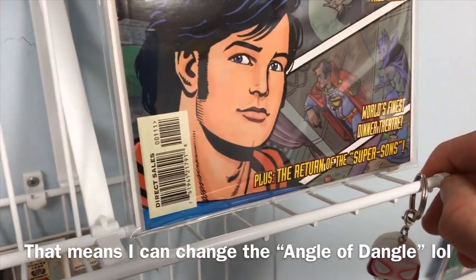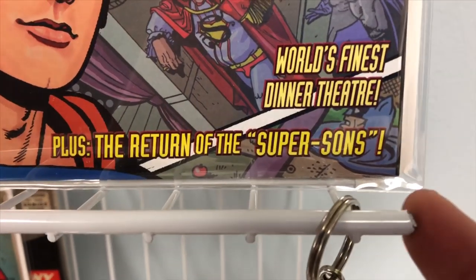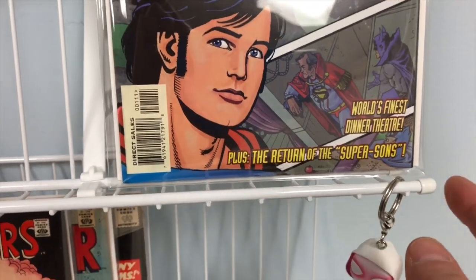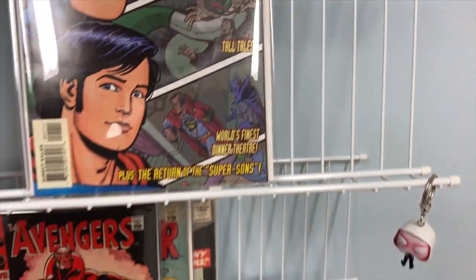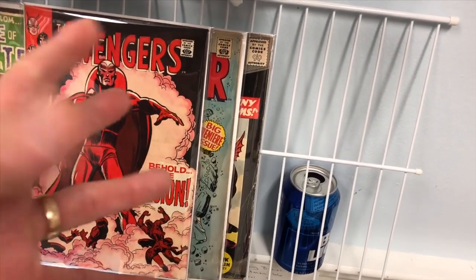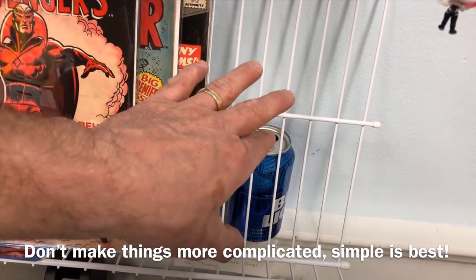The other piece I have is these little caps. Whenever you cut these Rubbermaid shelves, you're going to be left with a sharp piece of metal. You can cut these with a hacksaw too, but bolt cutters are certainly the easiest — or if you plan ahead, they'll do it for you at the store. These caps come in a pack of a hundred for a couple of bucks, and there are two different sizes depending on the wire that's being cut. On my bottom shelf I went simple — a Bud Light can was just perfect as the bump-out.